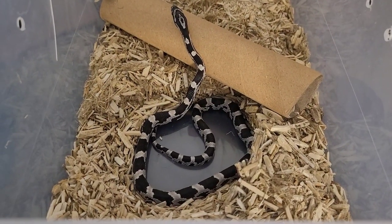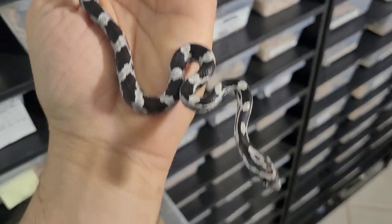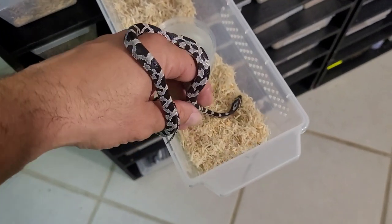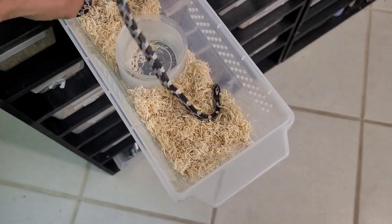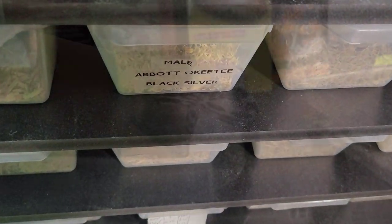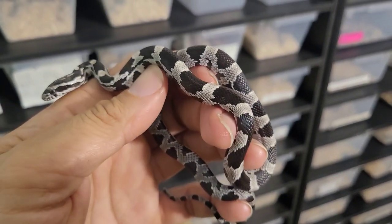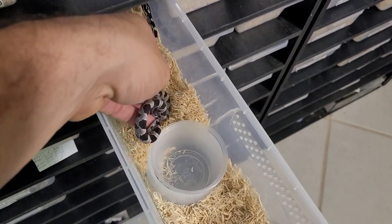This next pair I got from Lee Abbott — he calls them silver black okatees, but they're really just anery okatees with really deep dark bands. This bloodline stays this color as an adult; I've seen some adults he had and they look just like the babies — they didn't fade. I'm really excited to grow these up and start producing some babies of my own. Now they're in the rack, nice and warm and toasty.